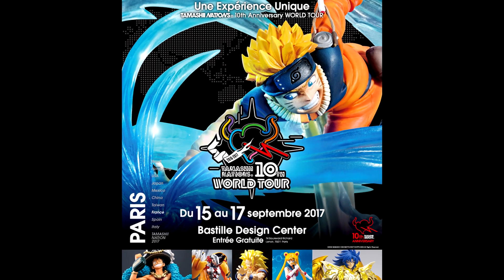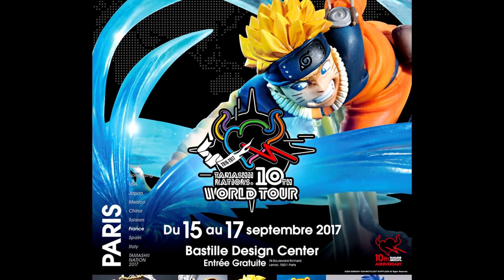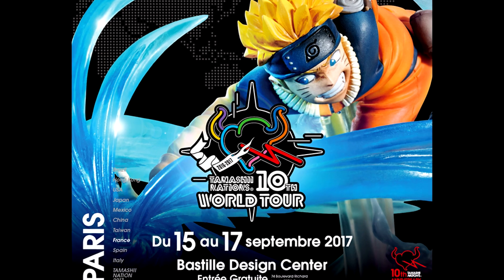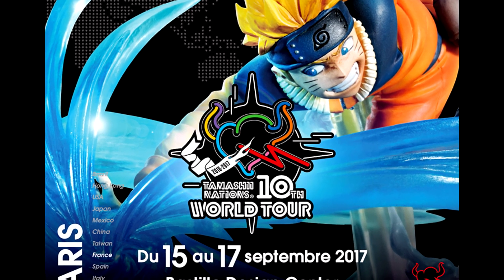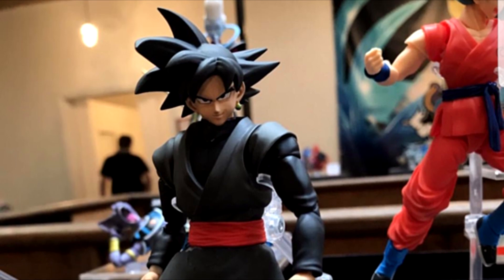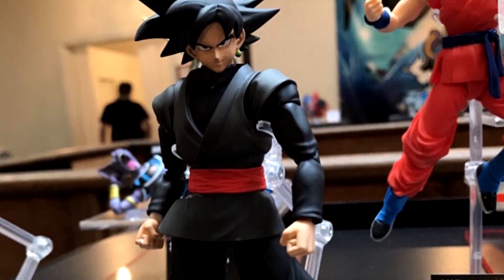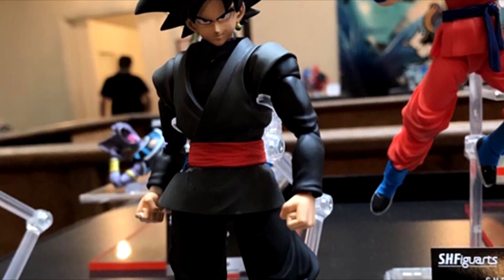This weekend marked the toy show from Tamashii in Paris, and with it we've got a couple new looks at some of the upcoming figures. We're gonna kick things off with the one and only Goku Black. This is still a prototype and there is no release date on its tag yet — it says TBC.